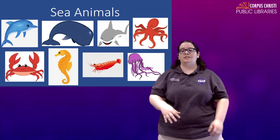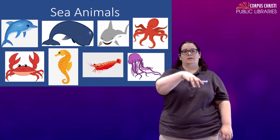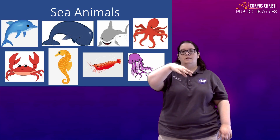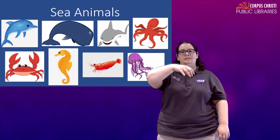For jellyfish, you're just going to let your hand relax. Let your fingers hang down like the arms and stingers of a jellyfish and then just let it move — it's going to be kind of a bubbly movement. Jellyfish.